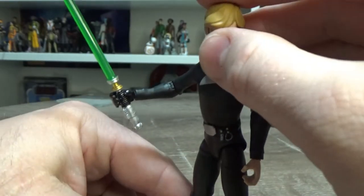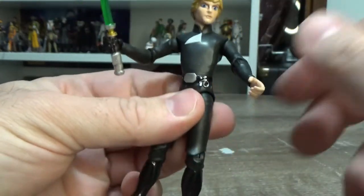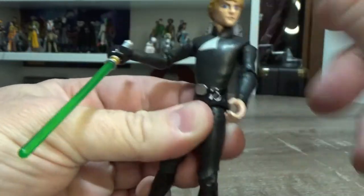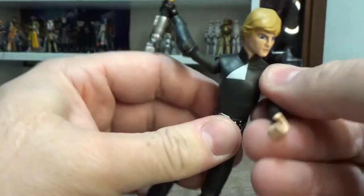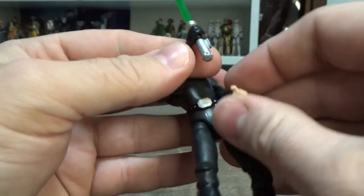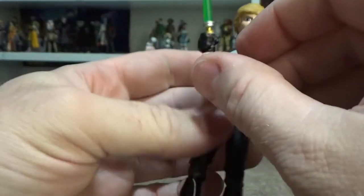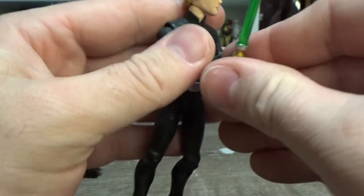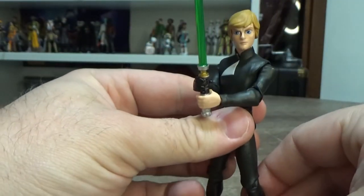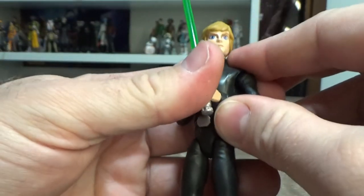It does have some kind of gimmick — they've all got one. It's just got a flick-up spring. But it's still articulation-able — if that's even a word, if not it is now. I invent words here on YouTube, which is always good. You can still hold the blade with two hands, a nice close grip as well.